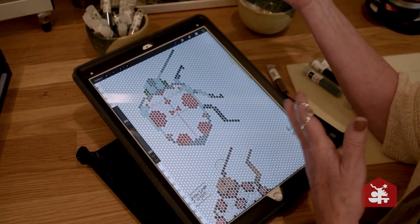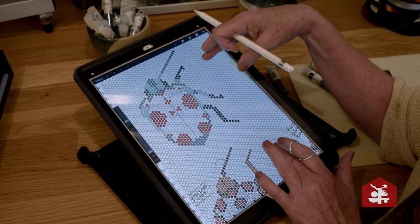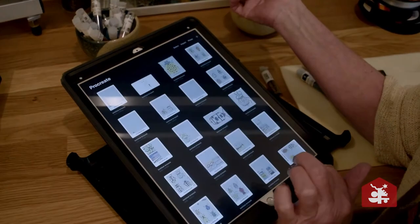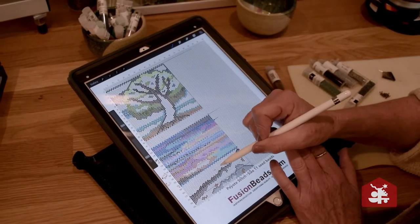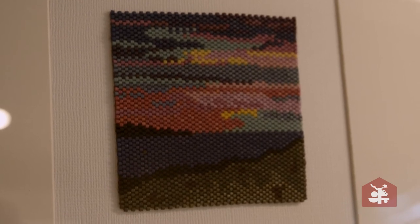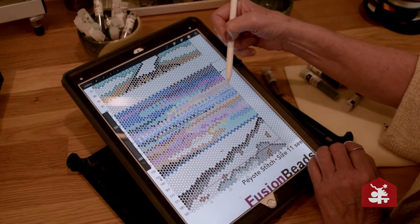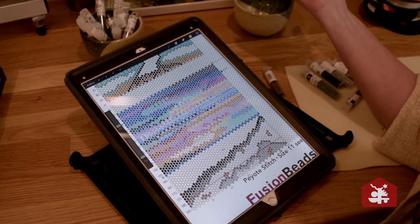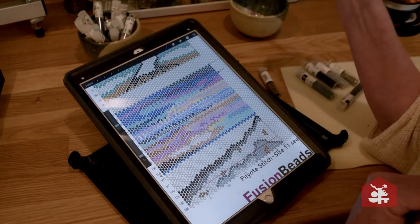You can always draw on just graph paper, but since I had the ability of somebody to teach me how to use Procreate, that's what I use. I also use it for my landscapes. So I've already done this landscape, which is right up there. You can see as I've done it, I've drawn lines to make sure I'm on the right spot. It's just a basic way I use to keep my place when doing a pattern.